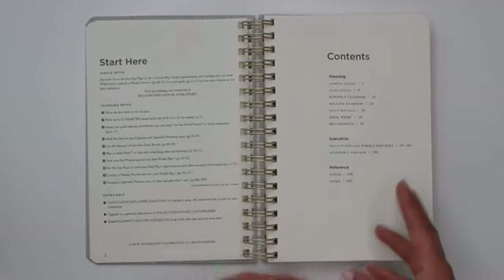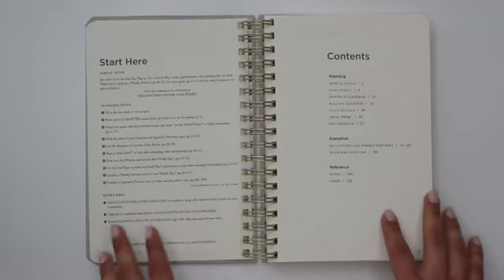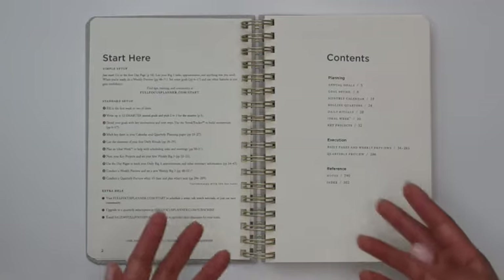Those YouTube videos are a little lengthy, which is okay — I've sat through most of them. There are just a few things I haven't had a chance to watch yet, but if you're interested in the planner, I would check out their YouTube channel and see how they recommend you use it.